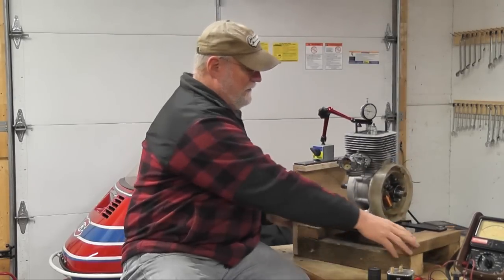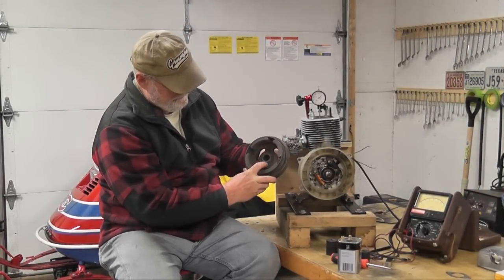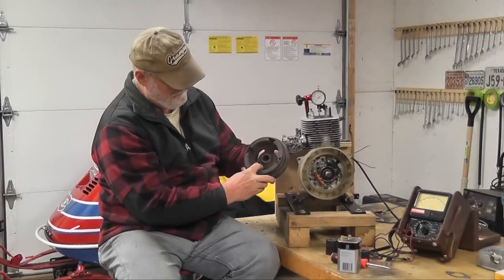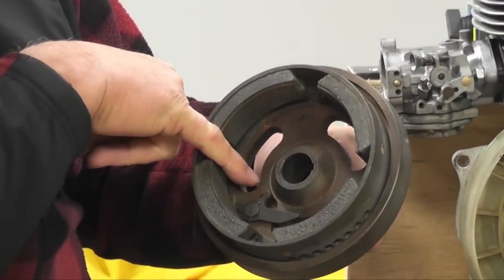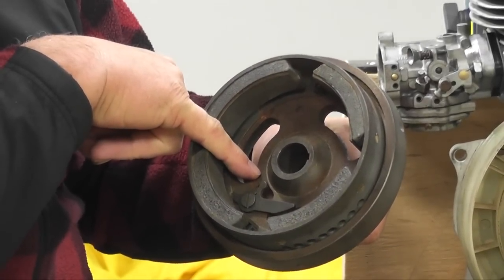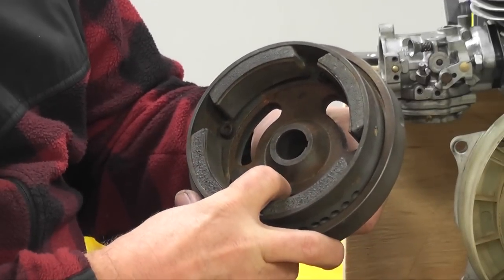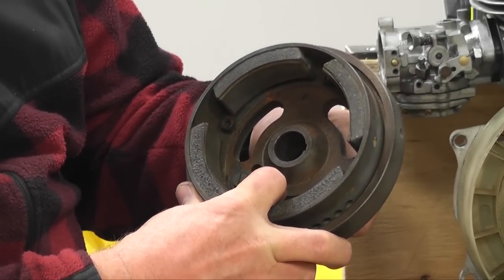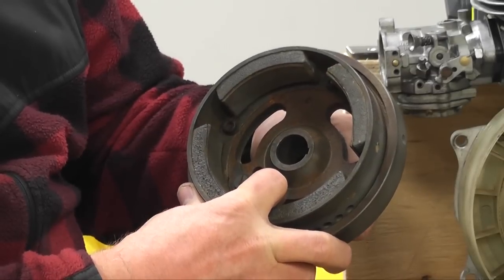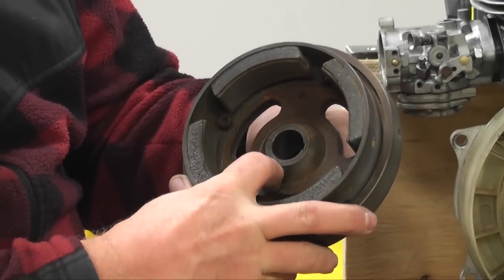Inside the magneto, you can see the lever — it moves. You can see this little nib here; the cam falls into this right here. When the motor spins, the centrifugal force opens this up and advances or retards the cam in relation to the speed the engine is going. So when we do our timing, we want to do it in the advanced mode — that's why we have to bring this open like so. That's where we want this lever to be when we take our timing readings.